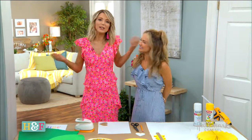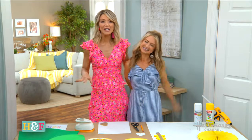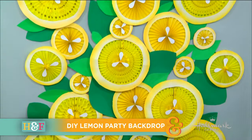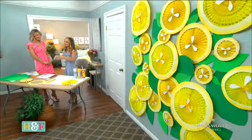Welcome back everyone. Summer parties are right around the corner and who doesn't love a party with the perfect photo op? This one over here loves them. So Maria is here with an easy peasy lemon squeezy photo op for your summer soiree — and I do mean lemon squeezy, right Maria?